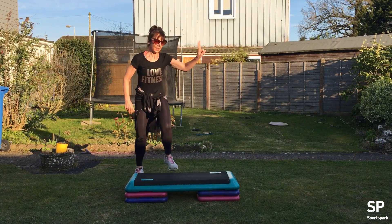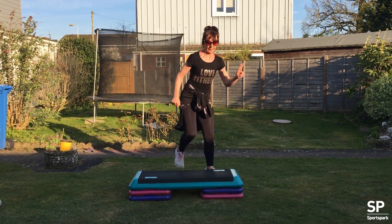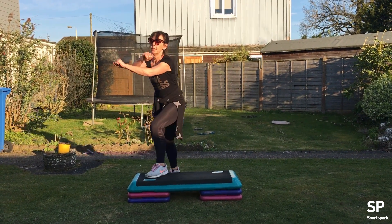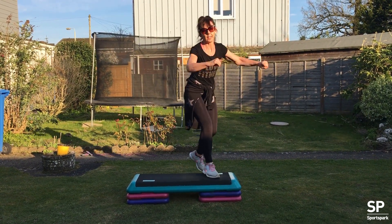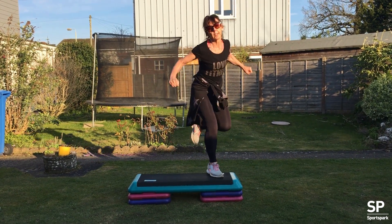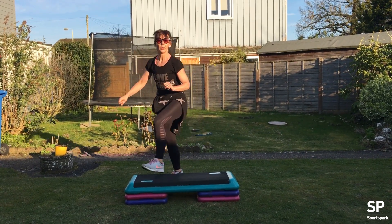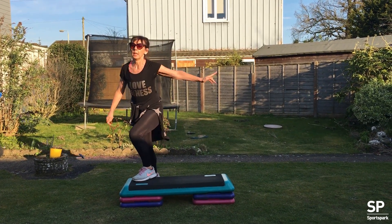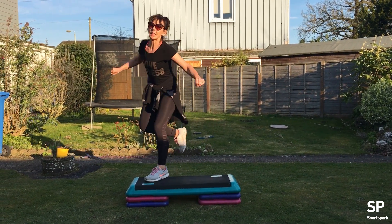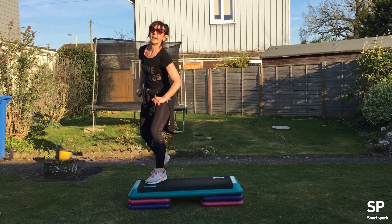Two knee. Down and shuffle. Two knee, down, shuffle. Three knee. Curl. Two knee. Down, shuffle. Three, two, and a leg curl. Single knee lift.